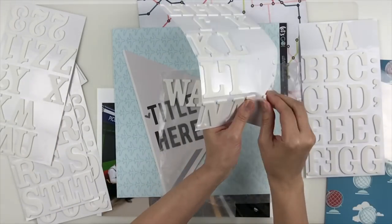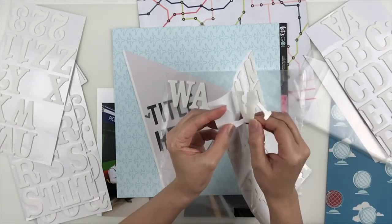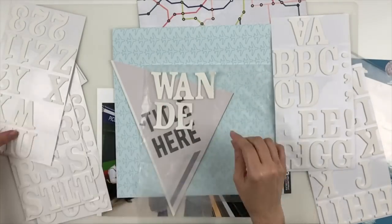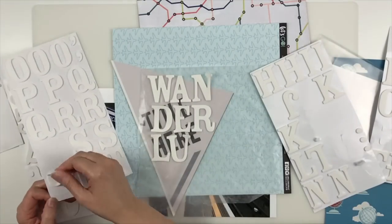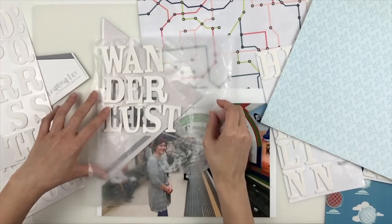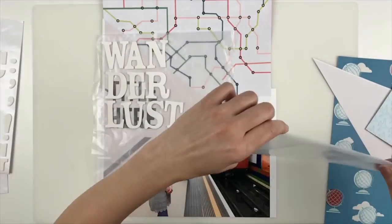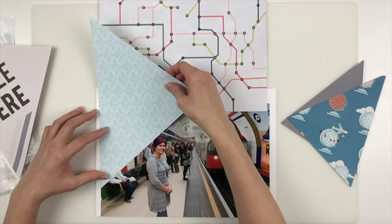I pulled out these really big foam figures. I looked and looked to see what they are — I don't seem to have the tag for them and I couldn't find them online, so I'm sorry about that. I know they're American Crafts and they're probably three or four years old. I'm spelling the word 'wanderlust,' which I happen to love. I know some people get tired of seeing it everywhere, and I thought about using a cut file, but I use cut files a lot and I really need to use up all these old thickers.